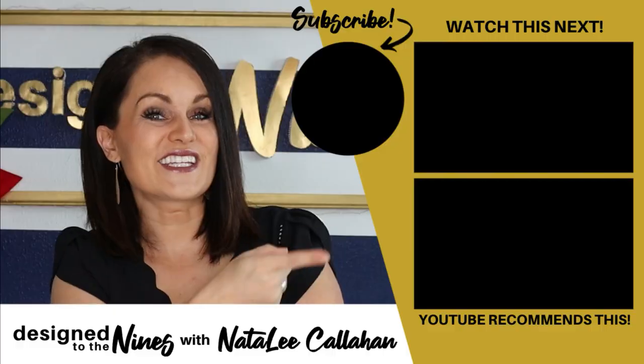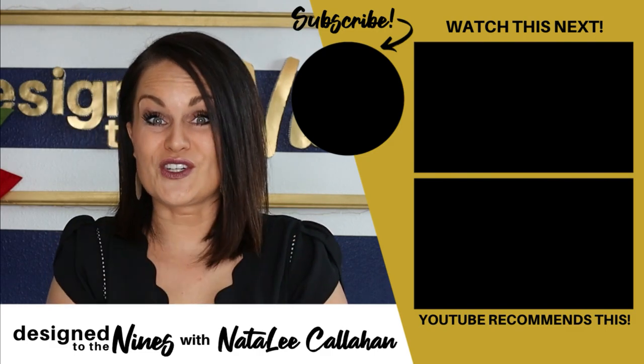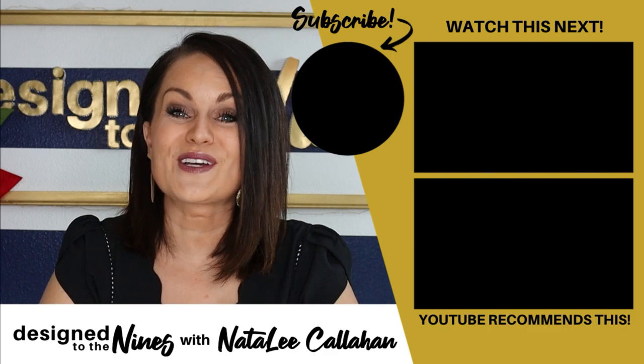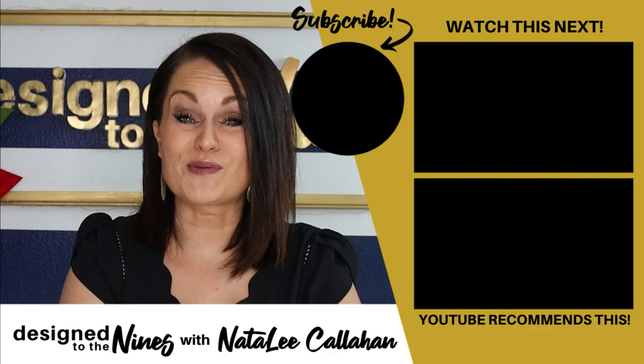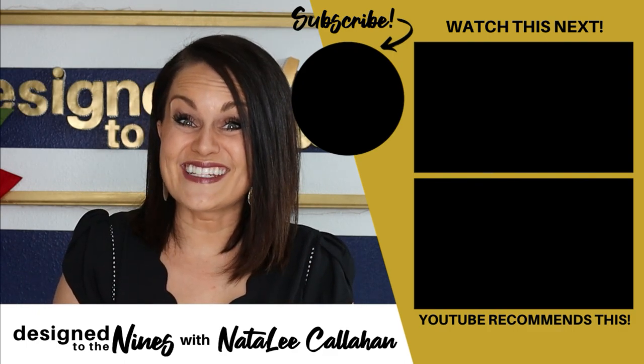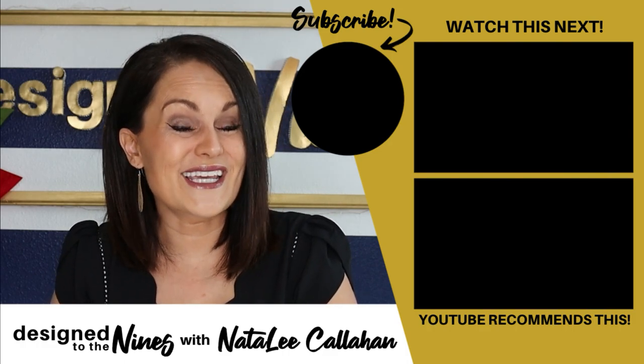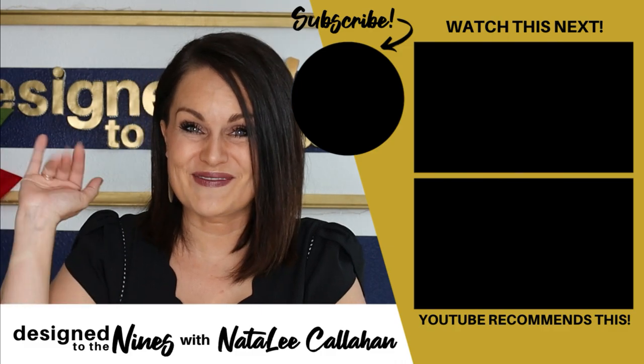If you enjoyed this episode, here's another one I think you'll like. Don't forget to check out the Look for Less playlist, as well as Yami's and Lisa's episodes — all the links are in the description box below. If you haven't already, hit that subscribe button. I'd love to see you around next week, and until next time, to all of my DIY Niners, bye!